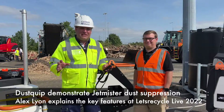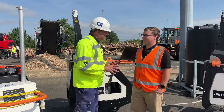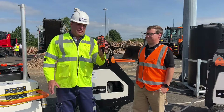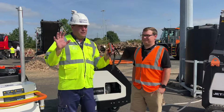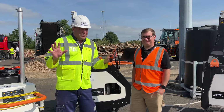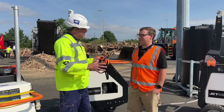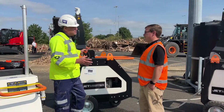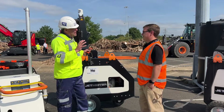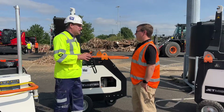Hi, I'm Peter Haddock and I'm here with Alex Lyon from Dustquip. And Alex, we've got a fun thing we're going to do today because your systems use a remote control, which I've been given in my own hands. So folks, there's going to be a big trouble here — a lot of water around — because we're talking dust suppression. So first of all, we've got the Jetmister over here, which you've been demonstrating. Tell me a little bit about this particular unit, what it's capable of and why people are interested.